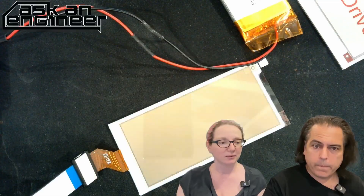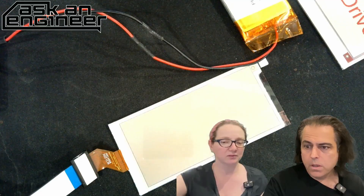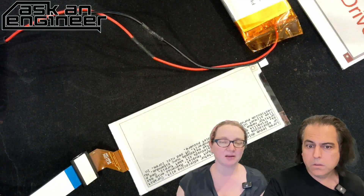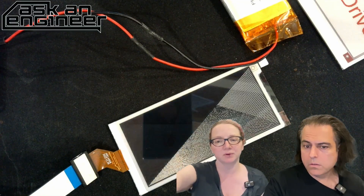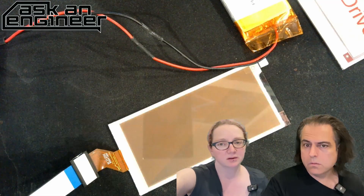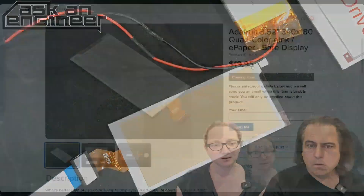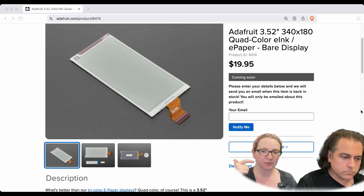Let's go to the next one — go to the new product page and we'll formalize it. So we also have a quad 3.52-inch, 340 by 180 quad ink display. The one you just saw was white background, black pixels, and red pixels.